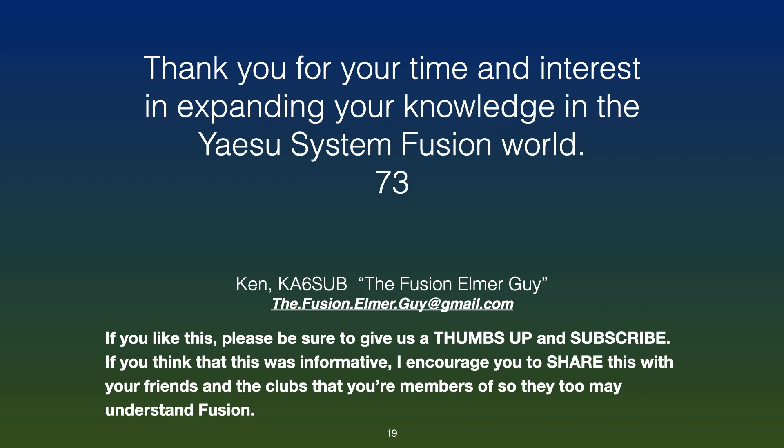If you have any questions, please contact me at thefusionelmerguy@gmail.com — that's the.fusion.elmer.guy@gmail.com. If you liked this, give it a thumbs up and subscribe. If you found this informative, I encourage you to share it with your friends and clubs so they too can be kept abreast of the Fusion world. Thank you for your time and your interest in expanding your knowledge in the Yaesu System Fusion world. 73 from the Fusion Elmer Guy — have a great day.